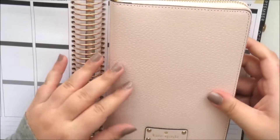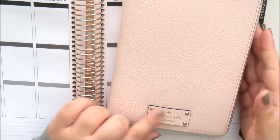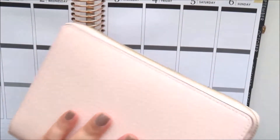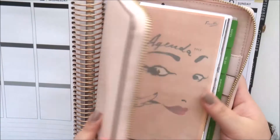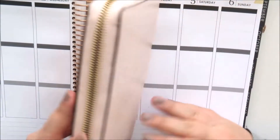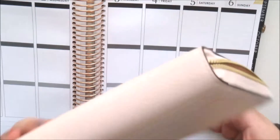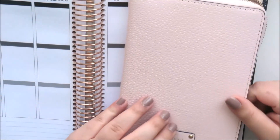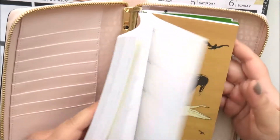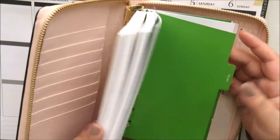The first thing I have is a new planner which I did not need but I did want — I got the Kate Spade ballet pink planner. I purchased this off Amazon and I'll leave the link down below. I really love this; it's a beautiful blush color and just gorgeous. I love these Kate Spade planners — I've got the black one, a rose gold one, and then a cabaret pink. I love the gold detailing, and it does come with a bunch of inserts and some pretty dashboards.